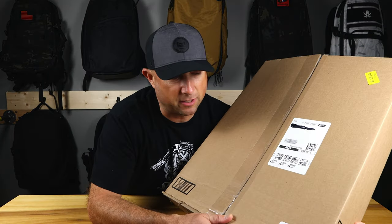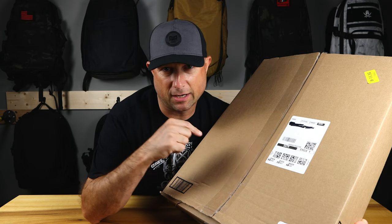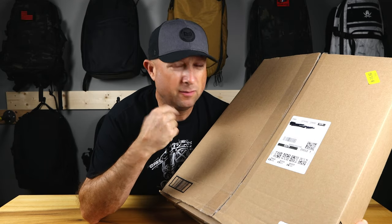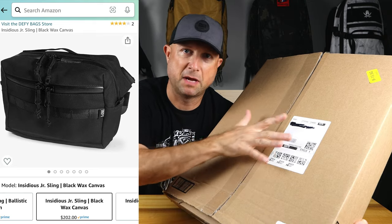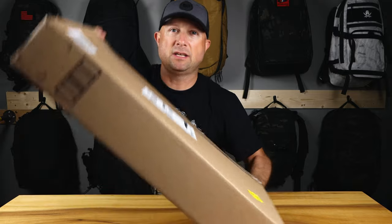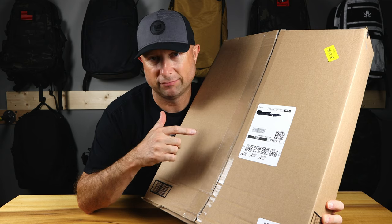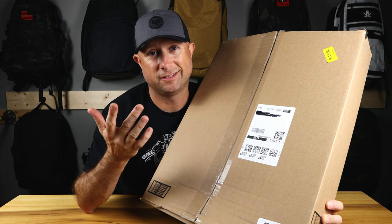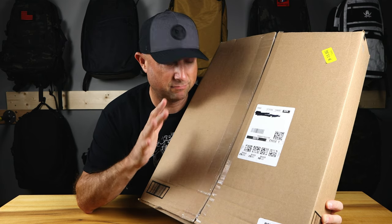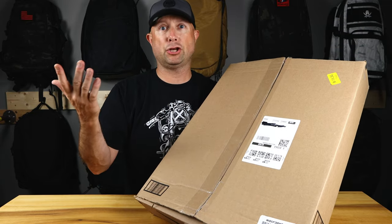So Amazon just dropped something off and there's no way what's in this box is what I ordered. What I ordered was a Defy Insidious Junior, which is about this big. This thing — there's no way that's an Insidious Junior. I haven't seen one. I ordered one to do a review, so we'll see. I don't think it is, but let's take a look at what's in this box.